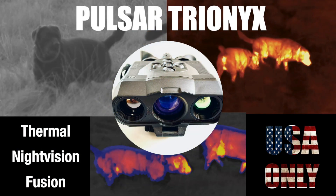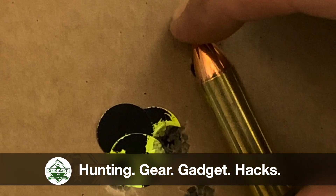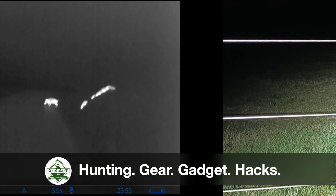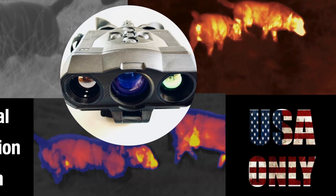Welcome to Grimberg TV and a new English episode about a brand new product from Pulsar that will only come out to the American market. Welcome to the channel. As always you find info about the product in the video description below and I'd be very happy if you subscribe to the channel.